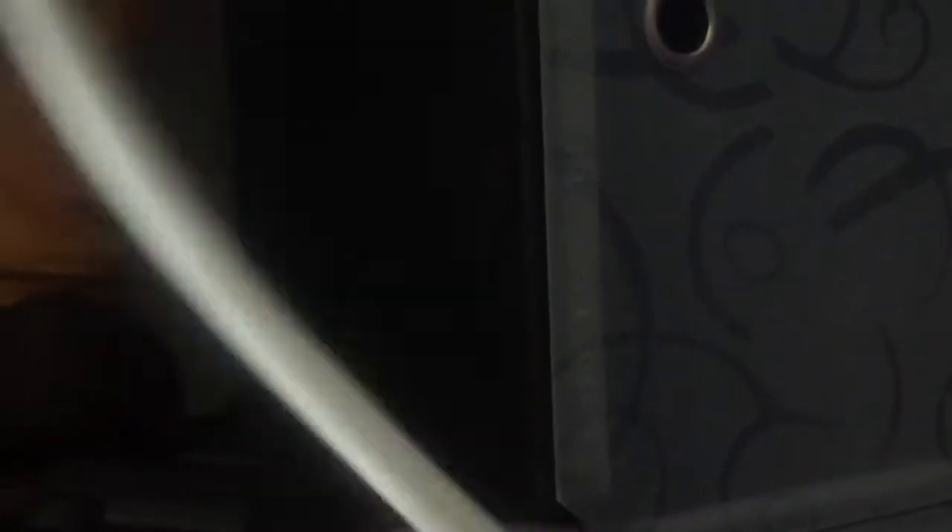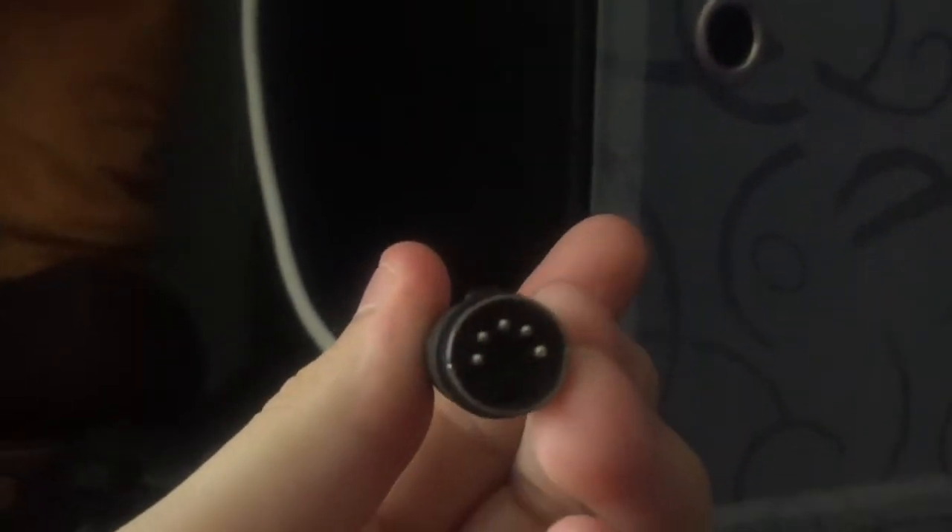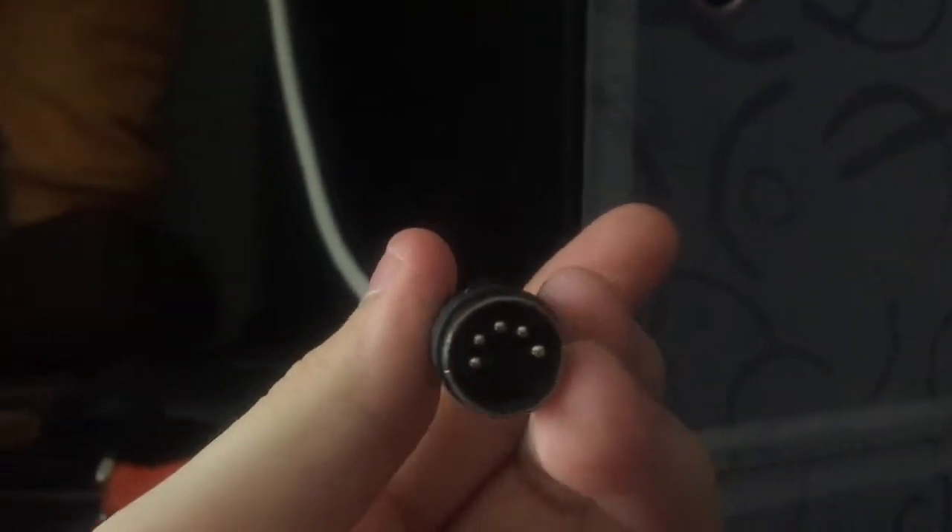It is a five-pin plug that this prop uses, and that plugs into the back of the Santa. It plugs in right there at the back.